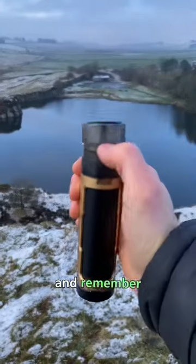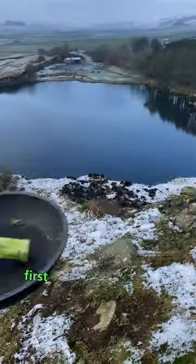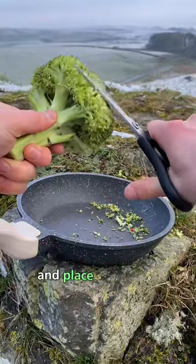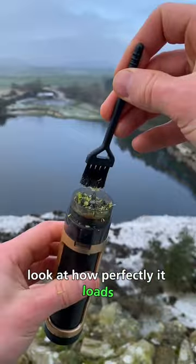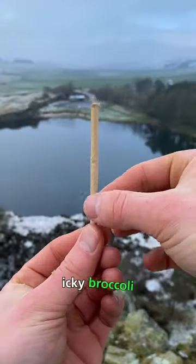This is the Za Packer, and remember, it's only for making veggie rolls. First, cut up your favorite broccoli and place it into the veggie grinder. Now close and twist. Look at how perfectly it loads the baking paper with sticky-icky broccoli.